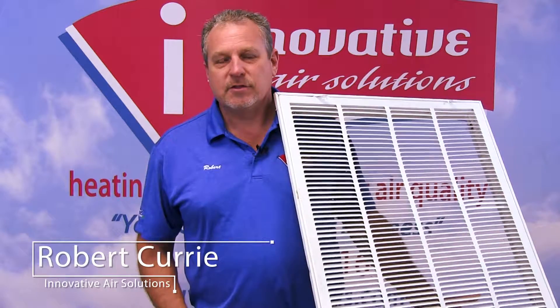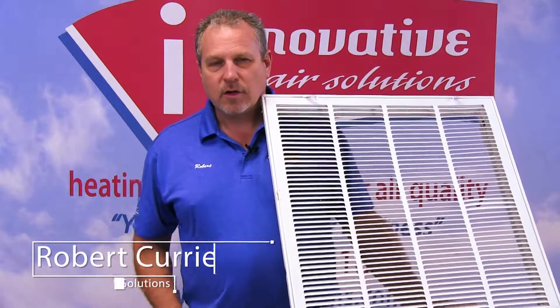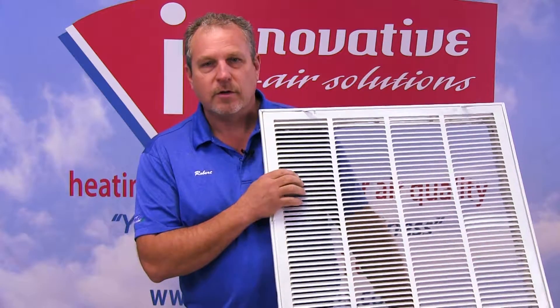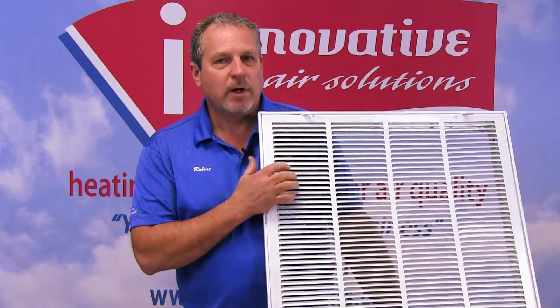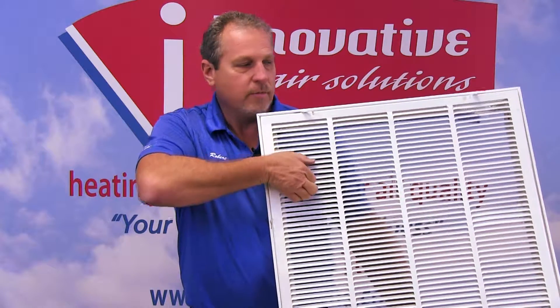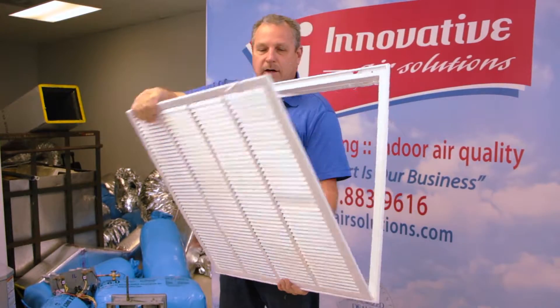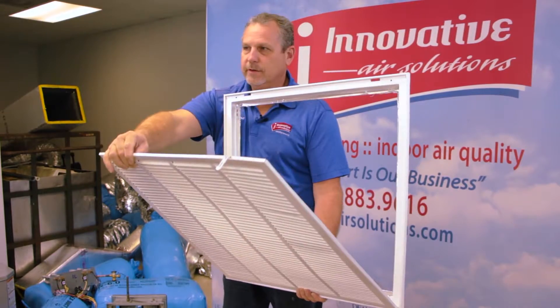Hi, Robert Curry, Innovative Air Solutions. I want to talk a little bit about return grills. This is a standard 24 by 24 return grill that we see. This is where we open the door and put our filter inside of this. This will hold a one-inch filter.